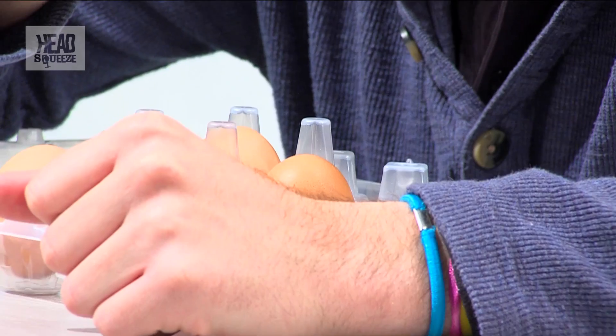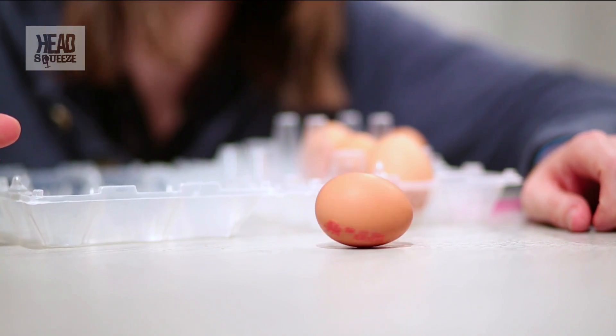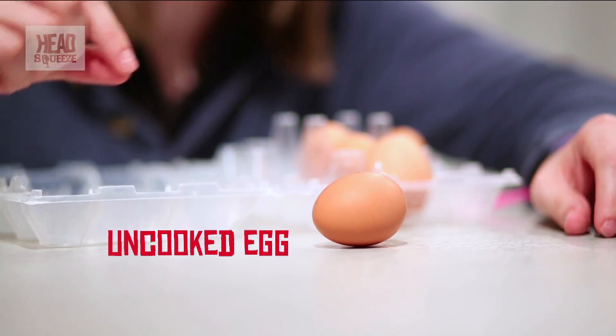When you heat up an egg, the properties inside change. The proteins normally are all curled up, and that's why they're fluid — they float around. But when you heat an egg, the proteins inside the egg white and the egg yolk itself change: they uncurl and bond together, and that's why they start to go hard. So if you've got an uncooked egg and you spin it, the fluid moves around and dampens the movement itself, so after a while it'll slow down and stop. You can't even get it spinning that fast.